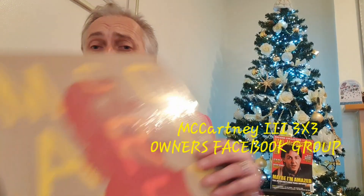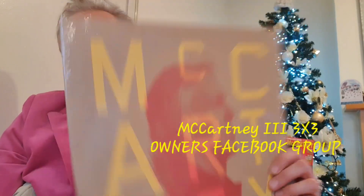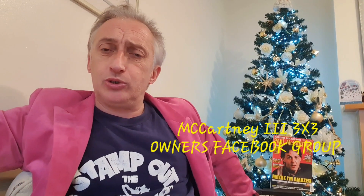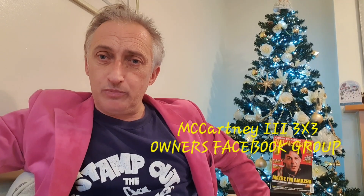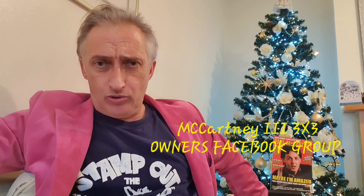If you own the album and you want to join a club, you don't have to swap. But if you want to join, send photographic proof through Messenger on Facebook and join our group — McCartney 3, 3x3 Vinyl Owners Group. You've got the title, just have a look and find out. But you don't get in if you don't show the photo.